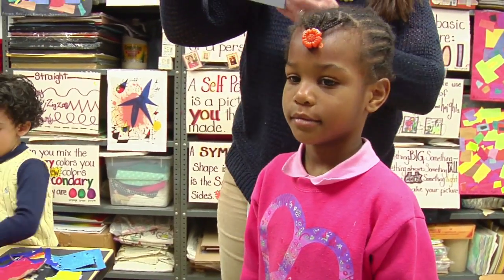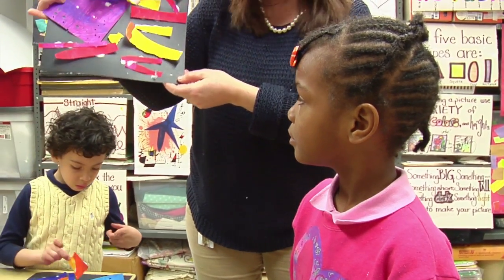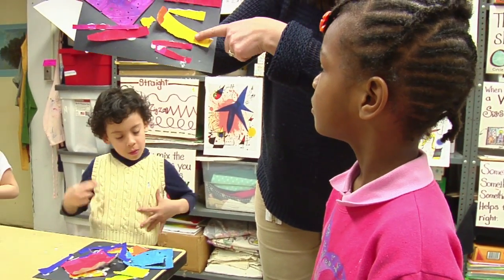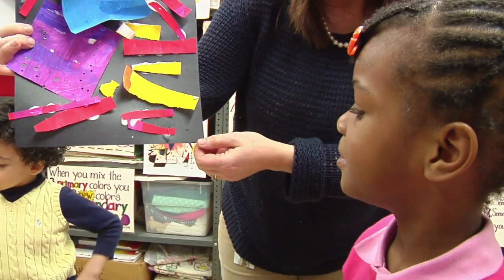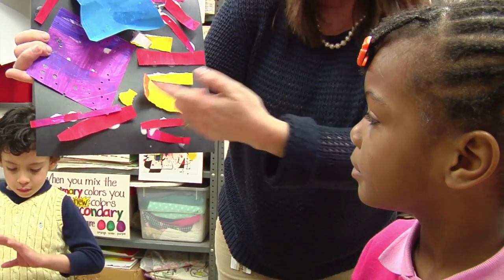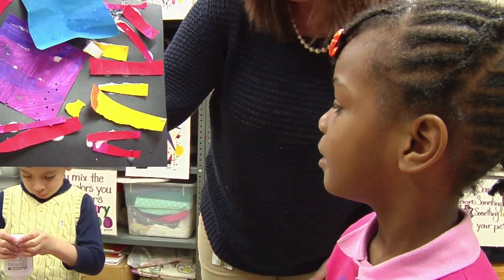I just want to ask Janelle how she changed some of her squares, because I don't see a perfect square anymore. Janelle, can you tell Mrs. Bernardo, tell her friends, how did you change this piece of square, this paper? How did you change it? By shredding it. You shredded it. How did you change the red square? It's not perfect anymore. How did you change it? By cutting it. You cut that square.